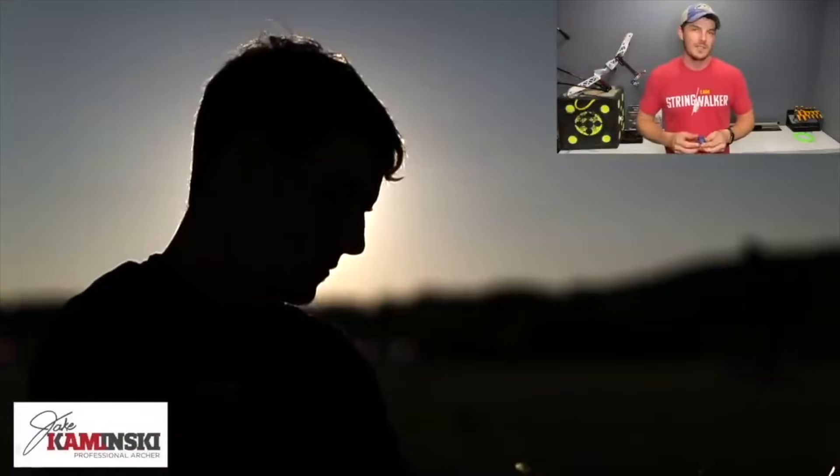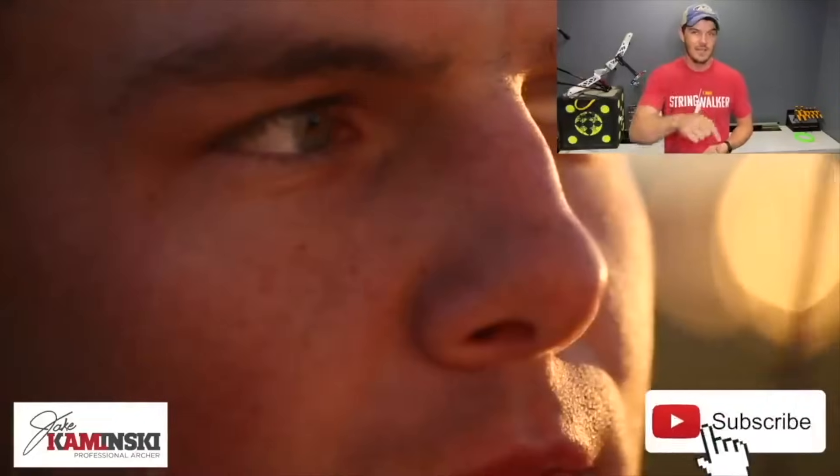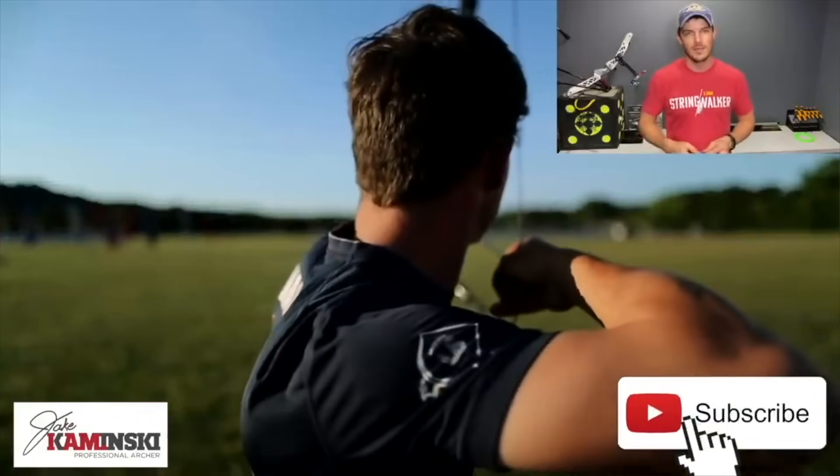For those of you that are new here, my name is Jake Kaminski. I'm a two-time Olympic silver medalist in the sport of archery, and we're going to make this channel a great resource for all types of archery. So if you haven't yet, hit that subscription button and the notification bell — that way you're notified every time a new video is uploaded.